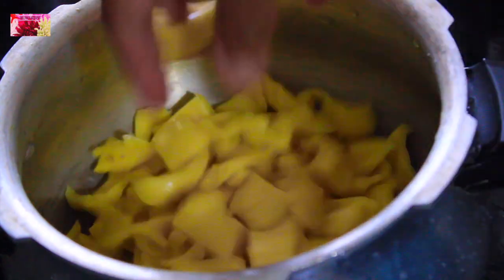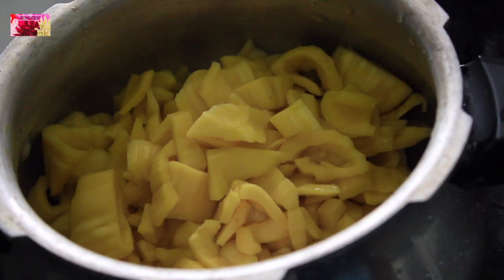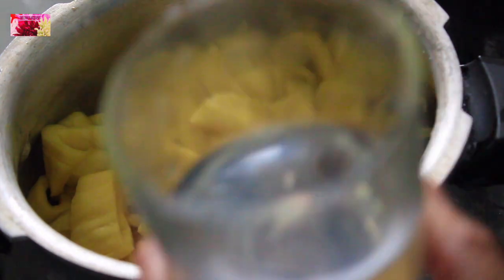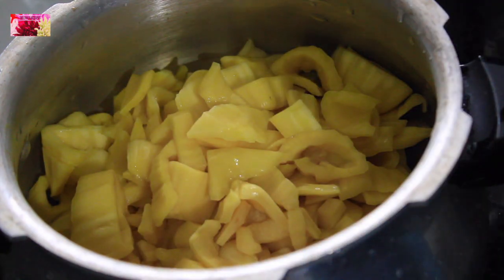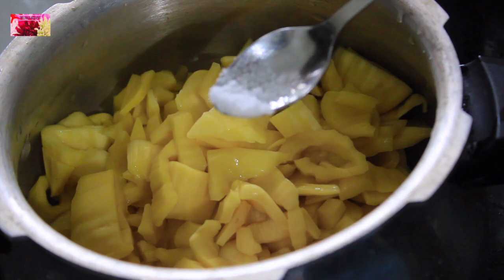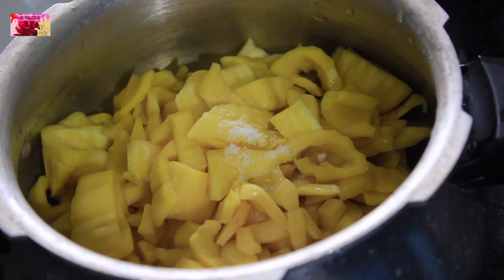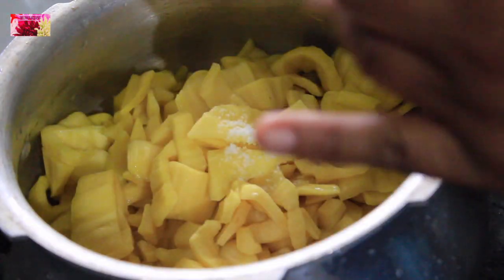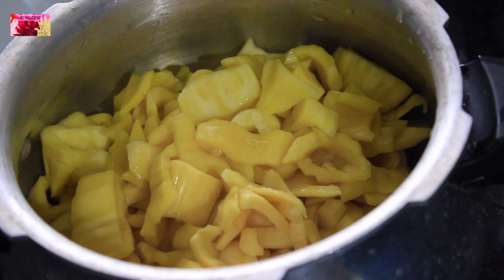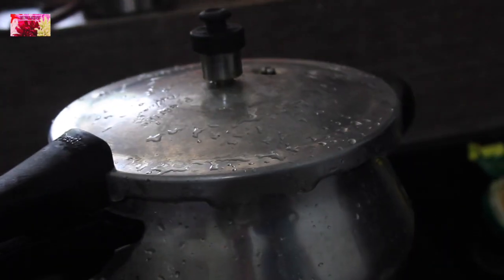Using a pressure cooker, I am going to cook the jackfruit. To this I am adding a quarter teaspoon of salt and half a cup of water. So let's wait for 3 whistles — it may take 10 to 15 minutes.